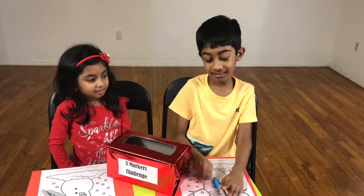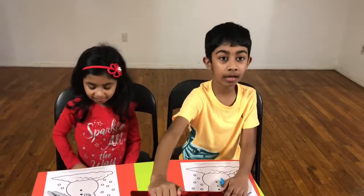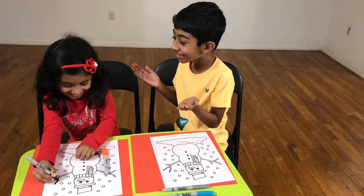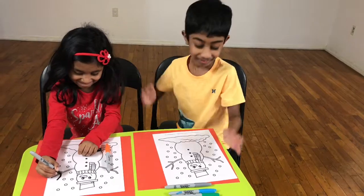Let's begin our coloring. How did you get the best colors? I have the worst stuff!